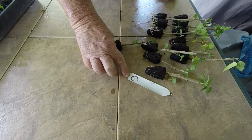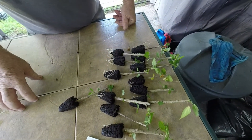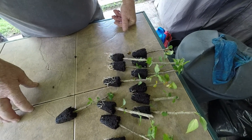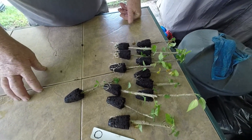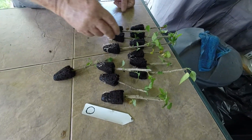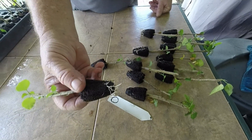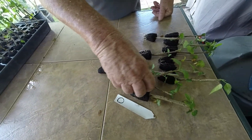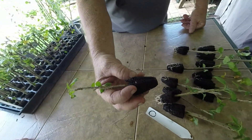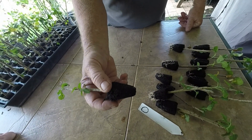You'll notice this tag has zero, meaning all thirteen of these cuttings have zero rooting hormone on them — I just did the cutting and put them in the rubber dirt. They're all looking pretty good. As you can see there's plenty of roots that are ready for the pot, all except this one. This one for some reason has no roots at all — some just act that way. These are using the dry rooting hormone number one, and they're looking pretty good. Got one that's kind of dragging behind, but it looks pretty good — it has new leaves coming up and everything.